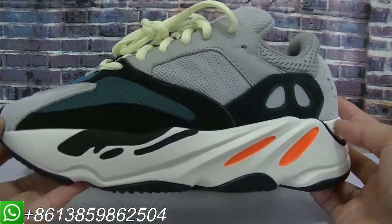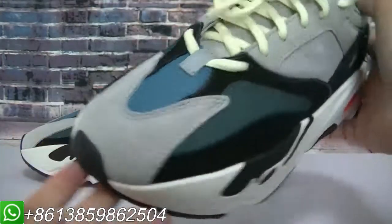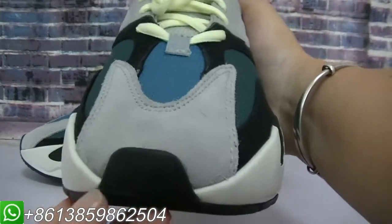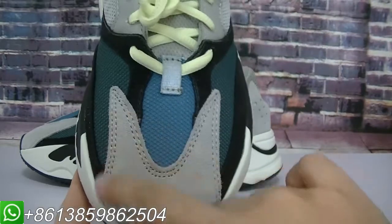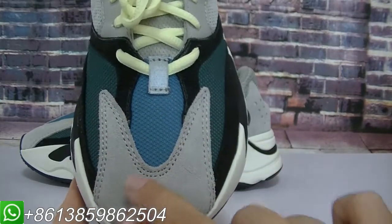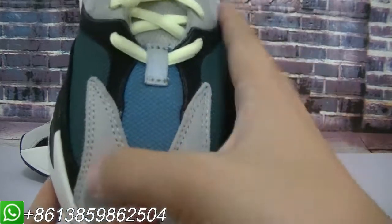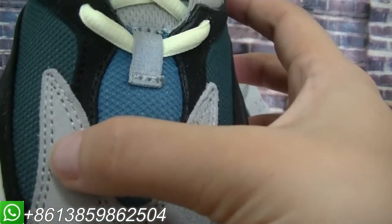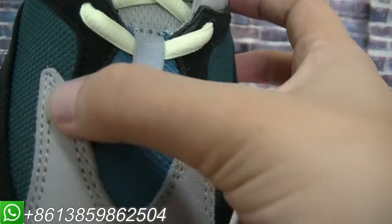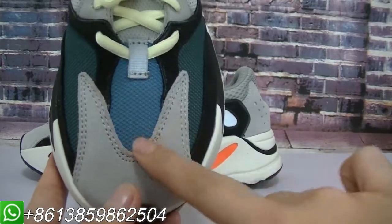Let me show this part — the upper, the shoe toe box. Do you see the gray part? This material is so soft, and there is double stitching here. You can check it — it's so perfect. I like this shape.